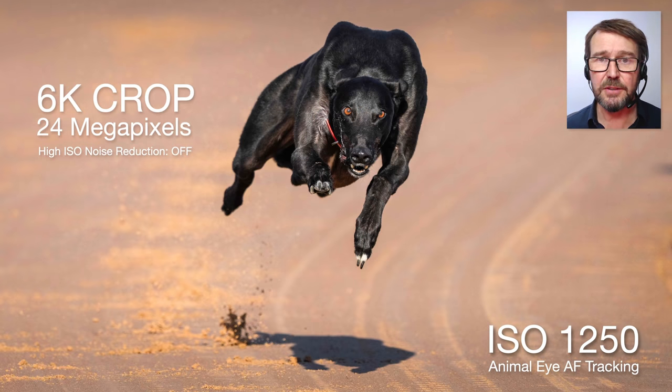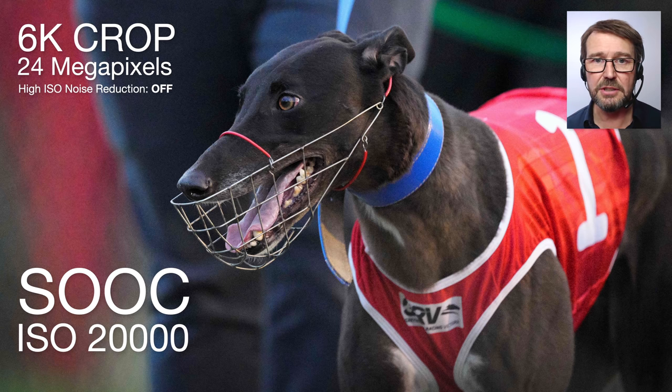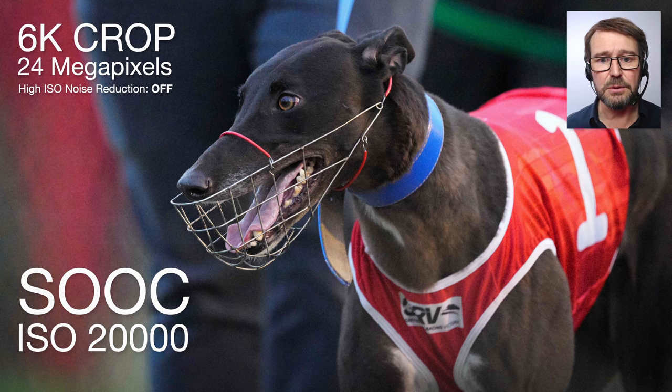A lot of sports photographers using prime lenses don't have the ability to zoom in closer, so they're going to crop to get to their hero element. I've cropped the 8K file to 6K — 24 megapixels — at high ISO 1250. We're still playing spot the noise even though zero noise reduction has been done in post. If you want to see noise, ramp the ISO higher. This is nighttime with just artificial lighting at the greyhound track — we're seeing ISO 20,000, zero noise reduction in camera or in post. I just want you to see that there is some noise at some levels. Up to ISO 10,000, I'm feeling quite comfortable with this camera.